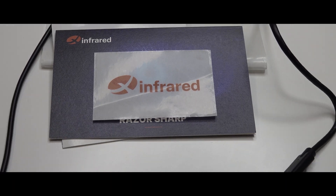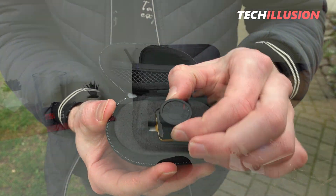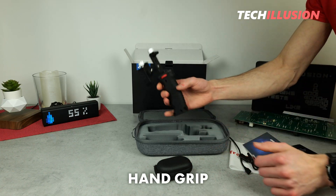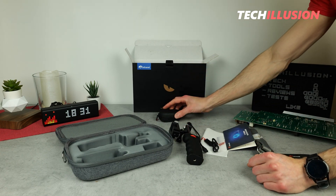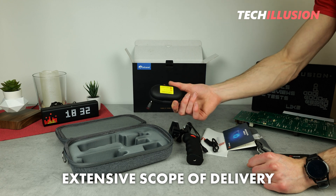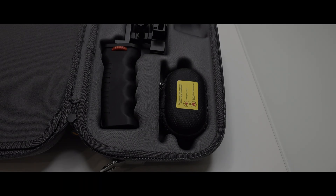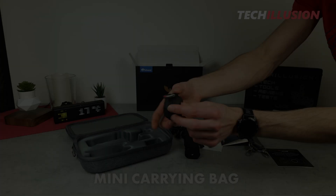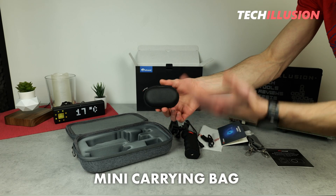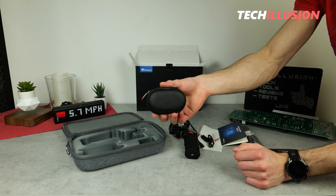Moving to the more important equipment: firstly, the actual thermal imaging camera, again packaged in a mini carrying case, and also included is a hand grip — I'll talk about its purpose in a moment. The package contents are certainly very generous compared to other devices I've tested. I also find it extremely practical that the thermal imaging camera is provided separately in a small pouch, since not everyone wants to regularly carry around the large bag.